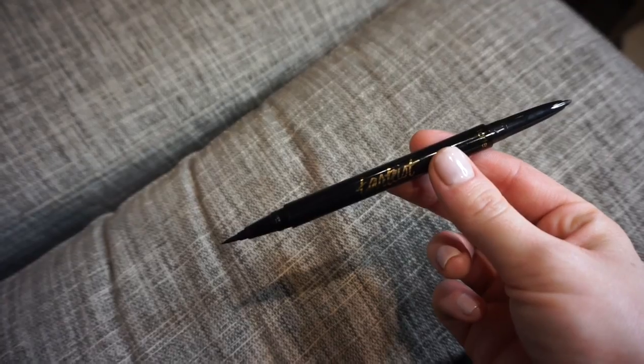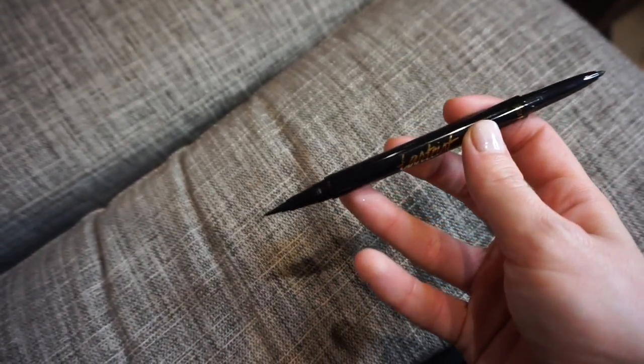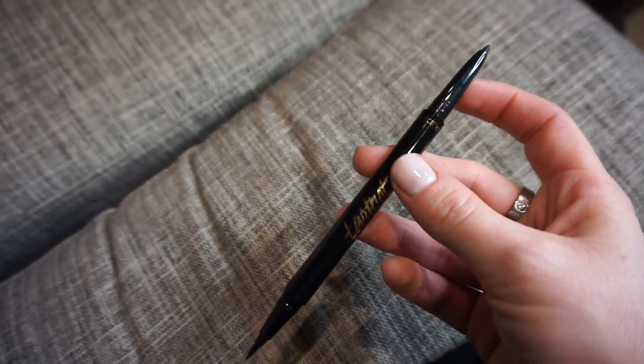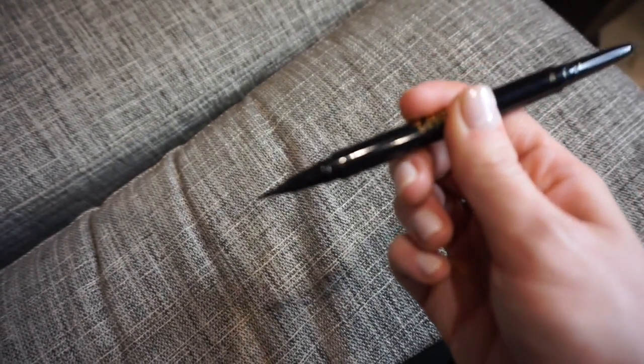Hey Tarte ladies, it's Jen and today I'm going to show you how to create a super easy winged eye using my favorite Tarteist Double Take Liner. This is my favorite eyeliner because it's double-ended — you've got a felt tip liner on one end and a standard twist-up liner on the other. The twist-up is great for the waterline and smoking out your lash line, but the felt tip end is what's really gonna give you that perfect wing.